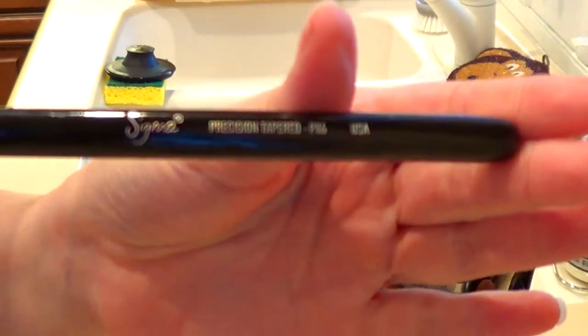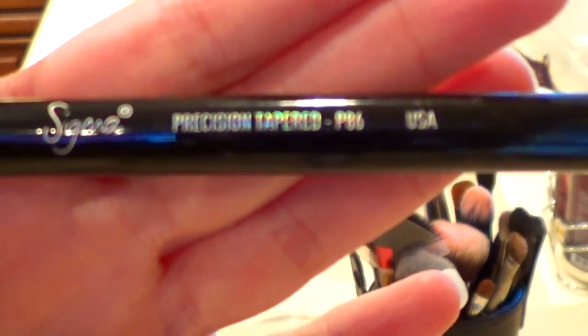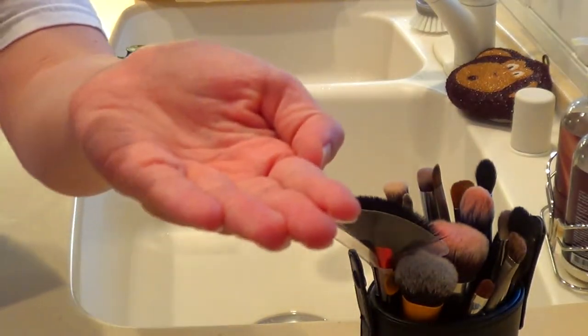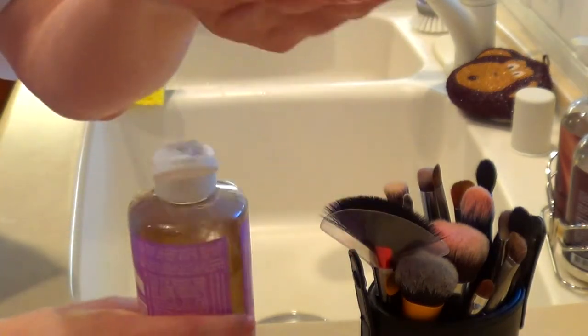I'm going to show you how I wash single brushes and then how I wash a group of brushes. This is my Sigma precision tapered brush that I use for applying concealer under the eyes, so it's a brush that I have to wash frequently because it gets caked on. For one brush all you need is just a couple of drops of the Dr. Bronner's Magic Soap.